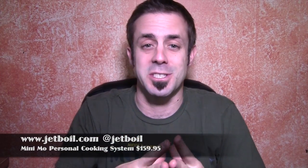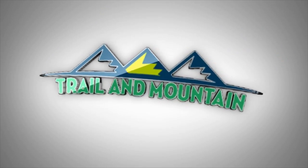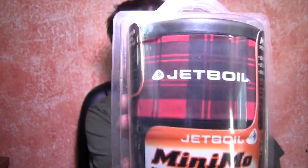Here's their website right here. Make sure you check these guys out. So here you go — this is the Jetboil Mini Moe. It's still in the packaging and I'm going to get it out of the packaging and show you what it looks like. Here it is, right here. This is your entire cooking system.